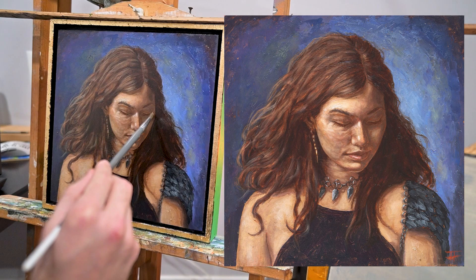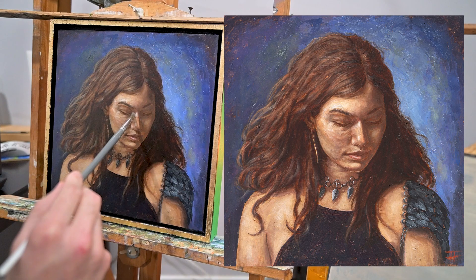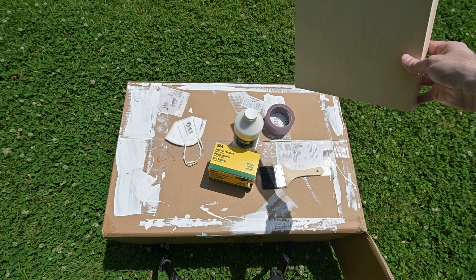Hey, what's up everybody, my name is James. Today I'm going to be showing you how I painted this portrait in oil paint. First thing I'm going to do is show you how I prime the panels.